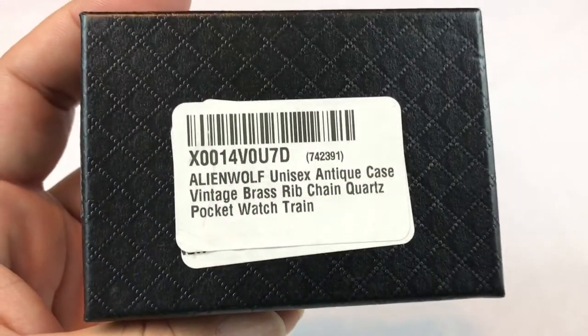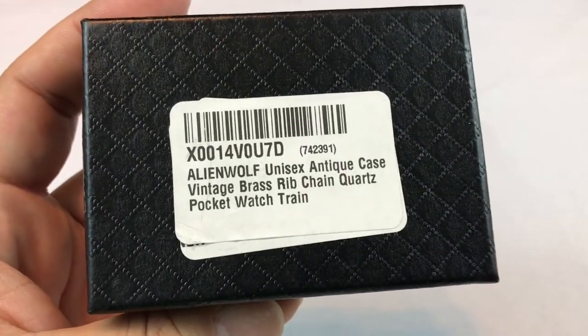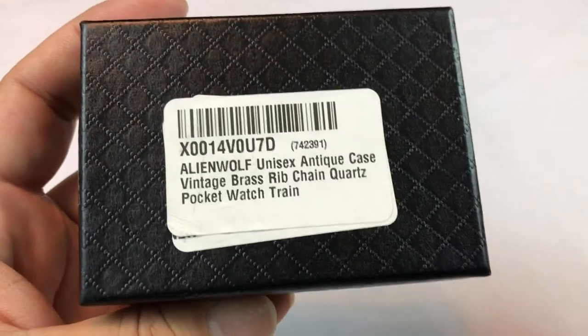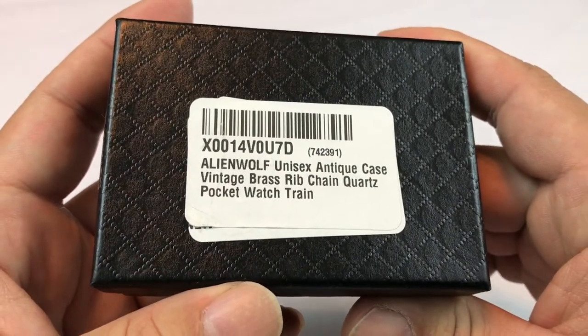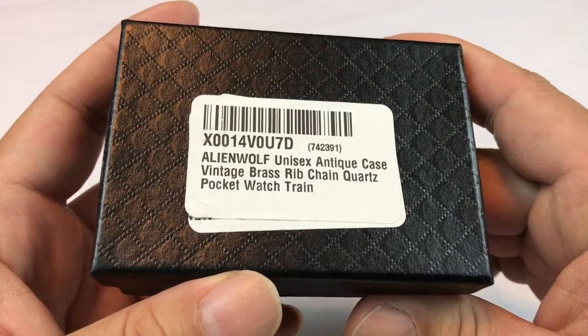What's up guys? Peter Von Panda here. I thought we'd take a look at something interesting that I found while surfing Amazon.com. This is an Alien Wolf unisex antique case vintage brass rib chain cords pocket watch train.